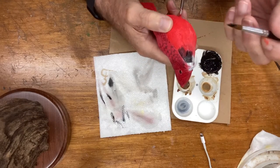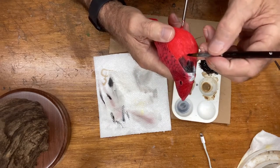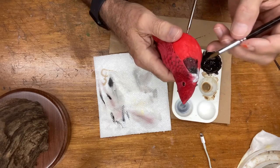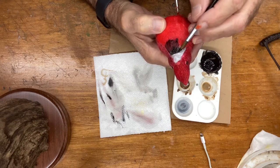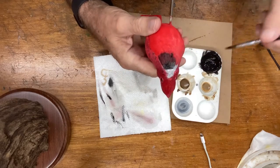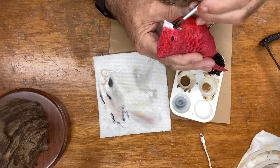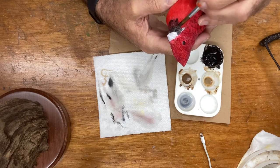Picking up a little more black — notice the brush isn't fully loaded so I can keep control of this. I'm going to show you some things I want to do when we get to the end where the black meets the red, especially as it goes on to the breast area. I'm just trying to get a nice even coat and stay in control. Notice I'm holding the bird, which for me gives more control.